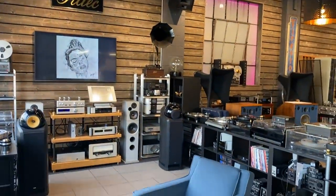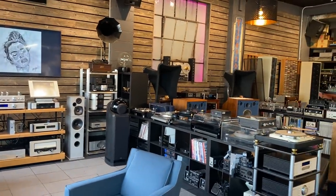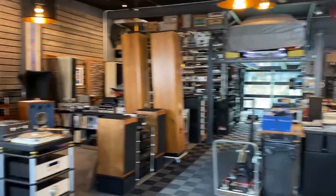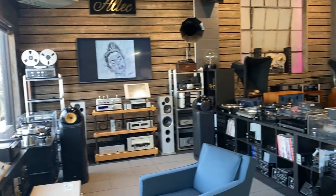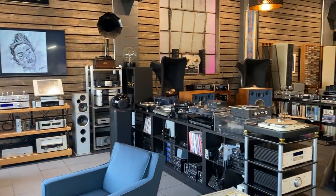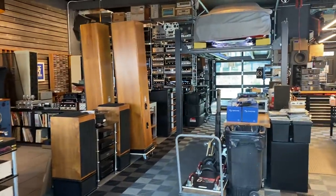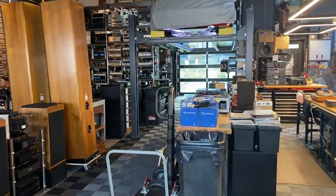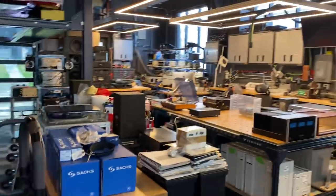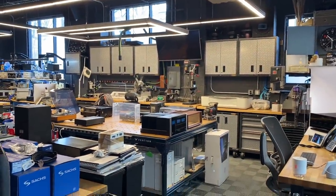Alright guys, thanks for watching. That's a quick tour of our shop — well, it's 27 minutes, so I guess it's not that quick. Please visit us online at skyfiaudio.com where you can see just about everything I've showed you today and probably a lot more. We have tons of stuff that's boxed up in storage, ready for a new home. If you like what we're doing, please subscribe to our channel — we're trying to increase our video count. Thanks for watching, viewers, and we'll see you soon.